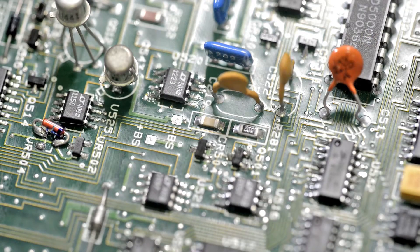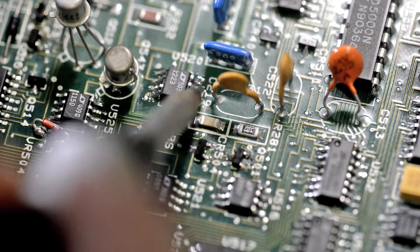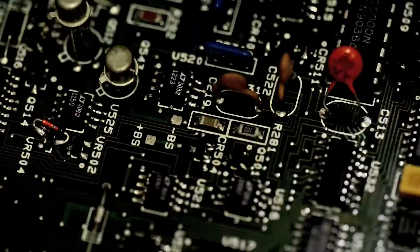Okay, all pins soldered. Let me clean flux and we're ready to go.